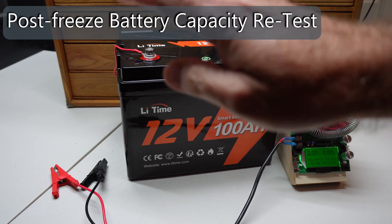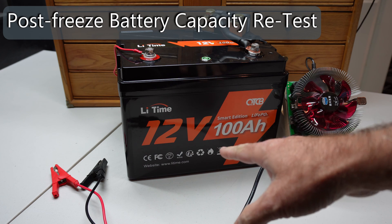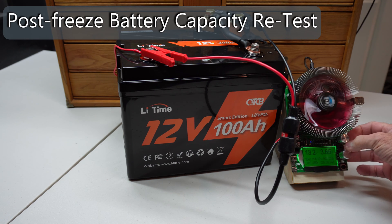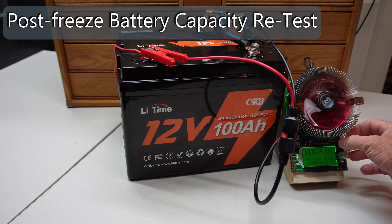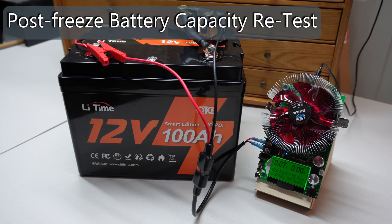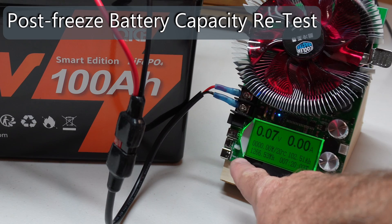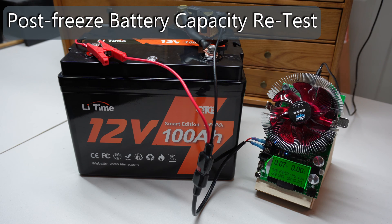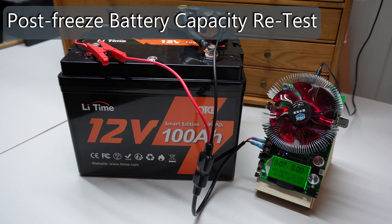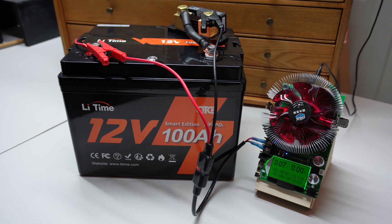Now that this is fully thawed out and fully recharged, let's go ahead and retest battery capacity. We'll dial it back up to 180 watts and let that run again. Our follow-up DC discharge test is done, and we got 1,266 watt hours or 102 amp hours — right on par with what we got before the deep freeze test. We appear to be just fine.